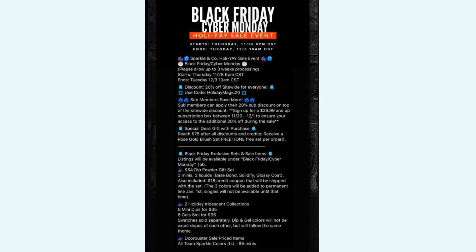Also, all of the Team Sparkle colors will be $5 during the sale on the Sparkling Co website. That is all of the information I have — I know it is a lot so it will be on screen and linked in the description. I hope you guys enjoyed this quick review of the Sparkling Co Holiday 2019 Iridescent Collection. I really love how these nails turned out and I think they are perfect for the holiday season. I hope you take advantage of the Black Friday Cyber Monday sale. If you enjoyed this video be sure to give it a like and subscribe, and I will see you in the next one.